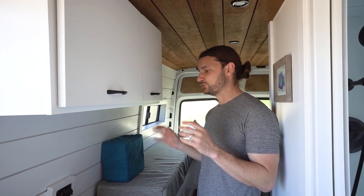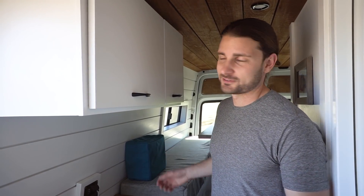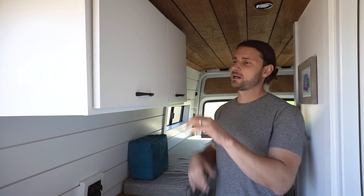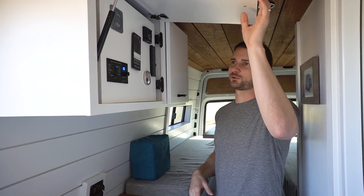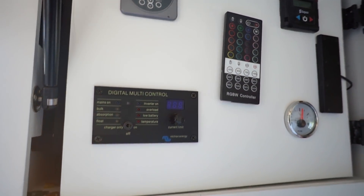His electrical system is designed for him to be able to do what he needs to do — charge his cameras, charge his laptops, and do all of that from the road. His 12-volt system powers his lights, his fridge, and anything else that's running in this van. Up in this upper cabinet, we've installed our classic electrical panel, something we do in all of our builds for easy access to your electrical system.